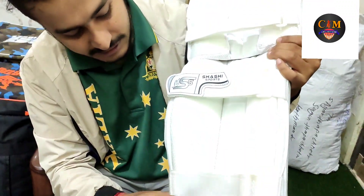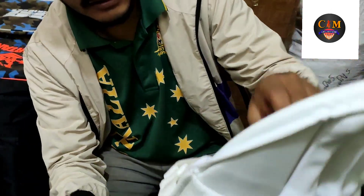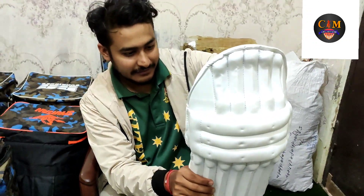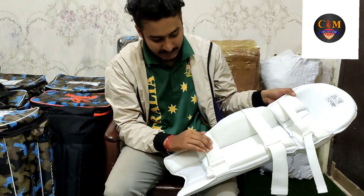Now, we will get a closer look at this product. This is also a premium pad.